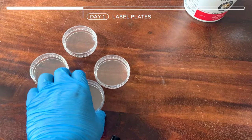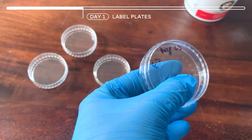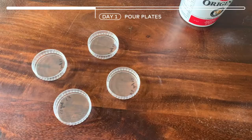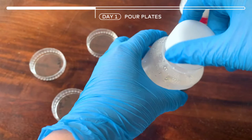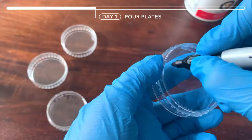You can label your dishes in different ways. Right now for us, we can just put our initials and perhaps the date, and we're adding that on the bottom. Once you have well mixed your antibiotics, you shouldn't see anything except clear liquid. Now we're going to pour our agar into the petri dishes.